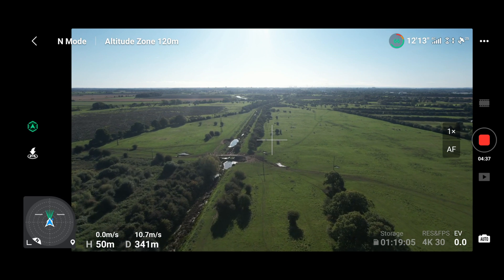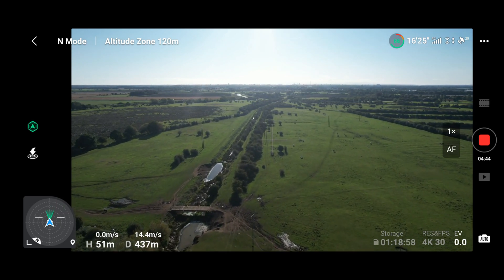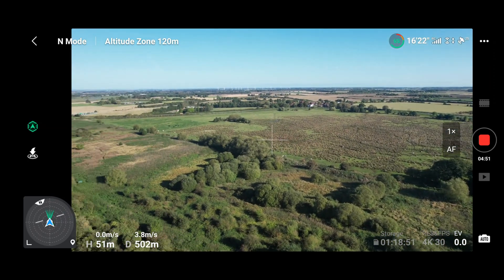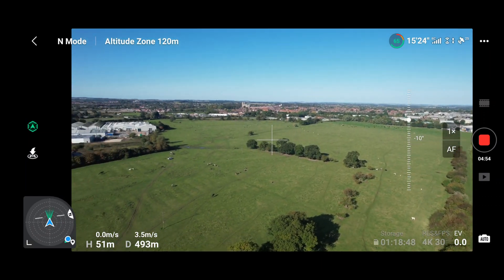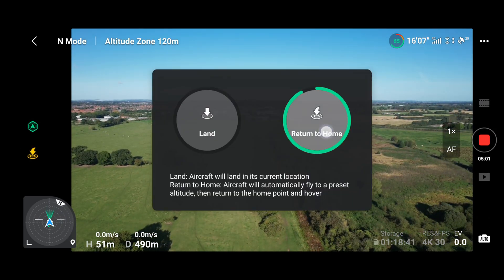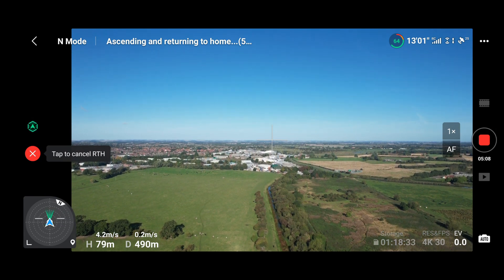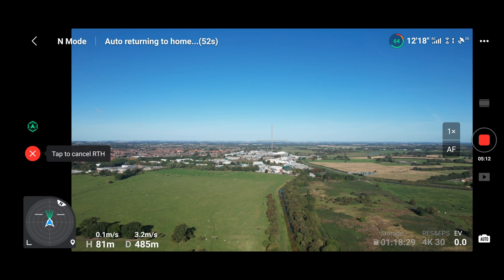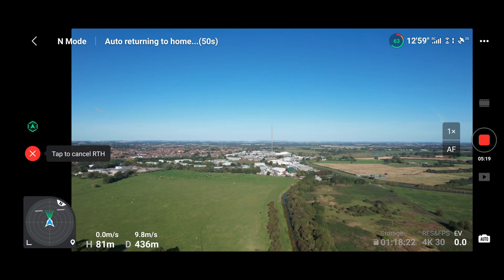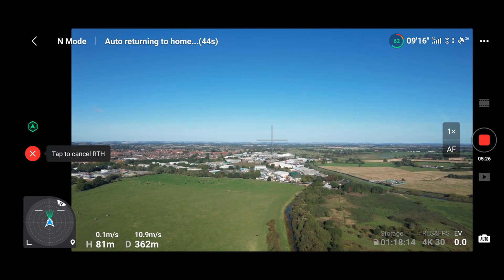Let's head out to test the return to home function - you guys asked me to test that. We don't need to be too far out, just near enough 500 metres to make sure it's a half-decent test. Let's spin it round and execute the return to home. The drone is going to go up to the return to home altitude - I think I've got that set at 81 metres, which it reaches very quickly. I was keen not to use precision landing, so let's just see if it makes it home given that the compass isn't accurate.